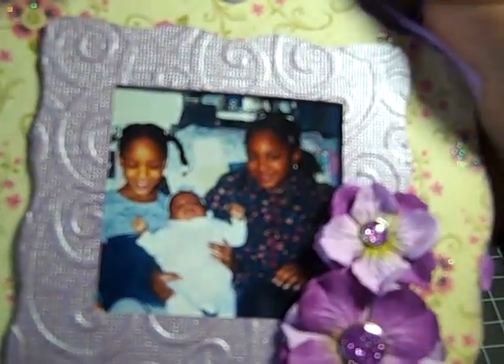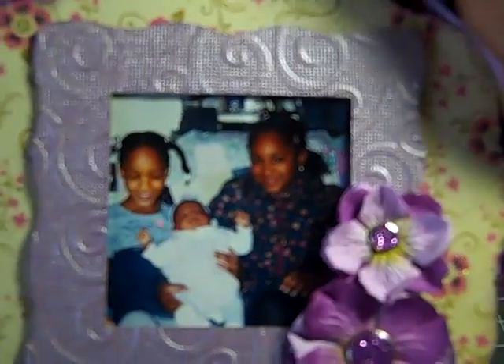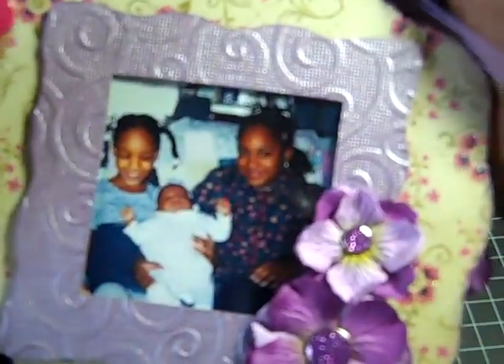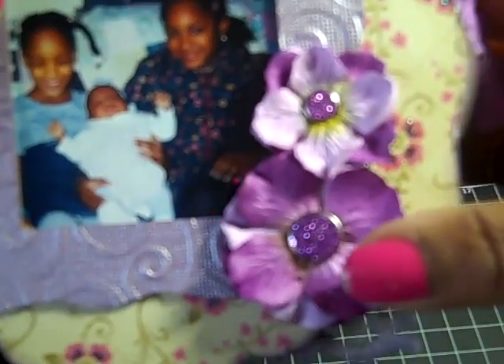This is a picture of my girls when they were little — my youngest was just about a couple months old. The frame is done with a Sizzix die, and then I covered it with paper that I ran through my Cuttlebug using the Divine Swirls folder. And then here I have some Prima Flowers with Recollections Beads.